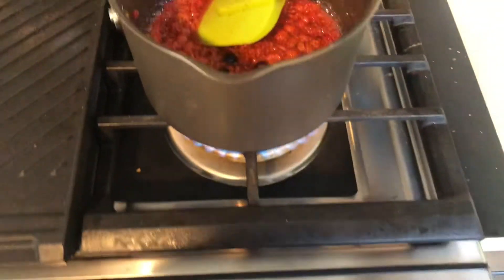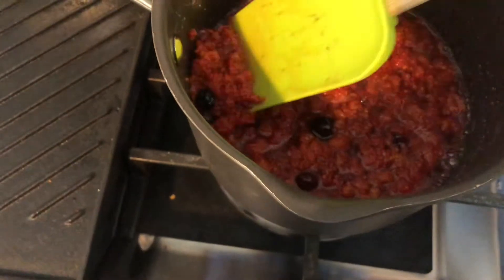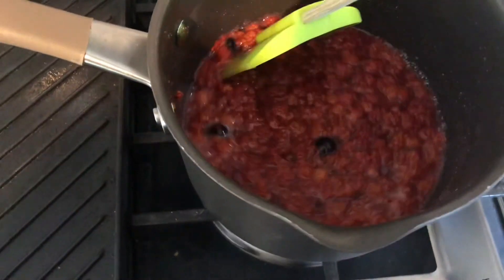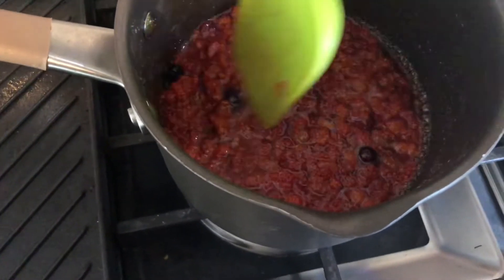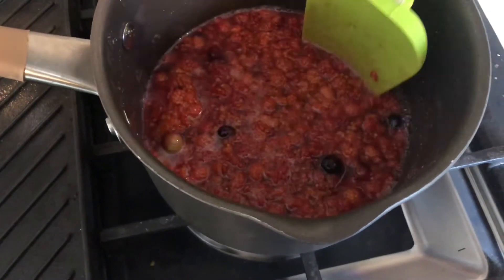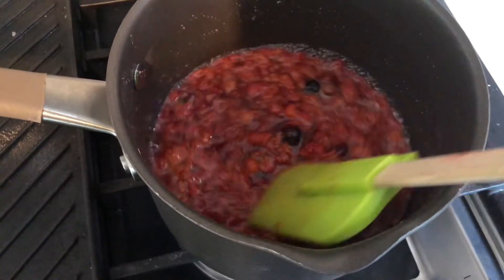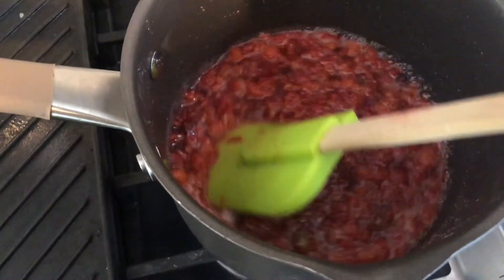We just turned up the heat and as you can see it's boiling. We want all that excess water — see how runny it is — we want it to evaporate and all that sugar to be absorbed. You want to almost caramelize it. We'll turn up the heat and keep stirring. As you can see, the color actually got a lot darker.